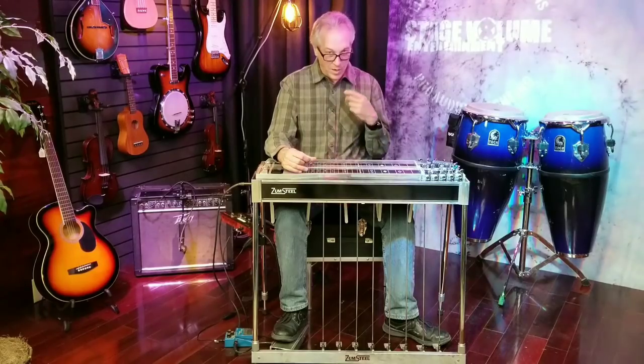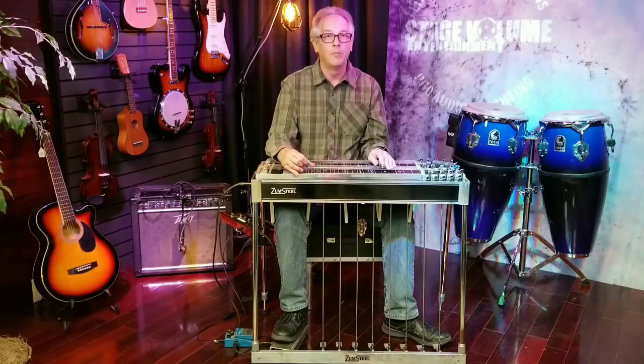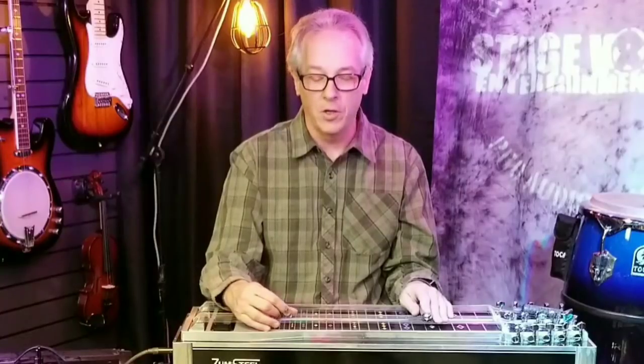This is the way many of the greatest records of all time were recorded on the steel guitar — pick a note, block it with your palm. I'm alternating there between my thumb and middle finger to do that. Pick. Block with your palm.